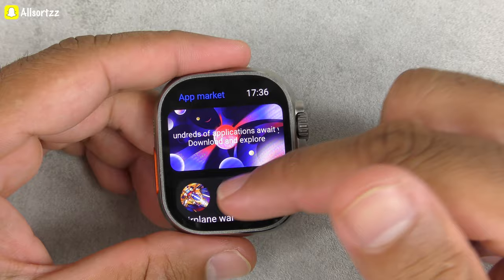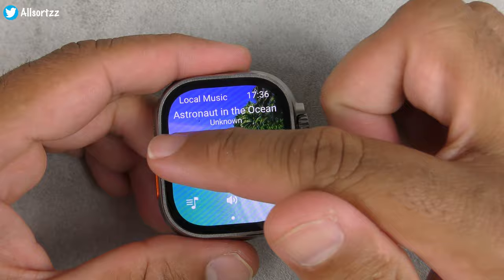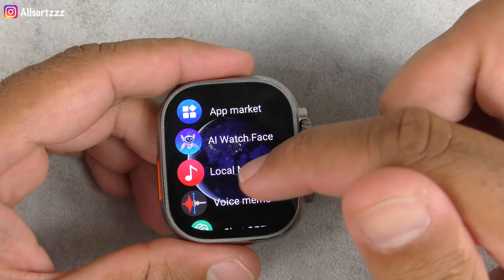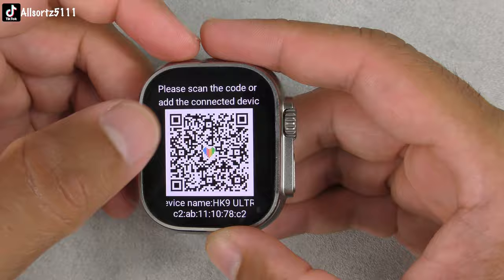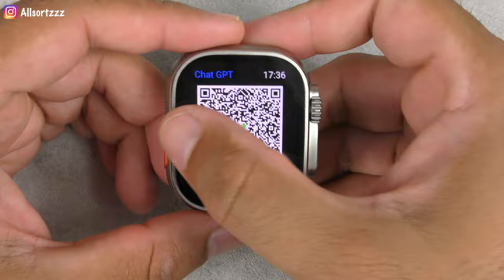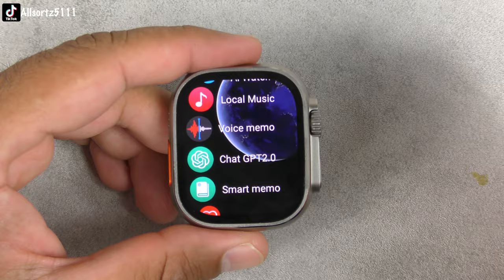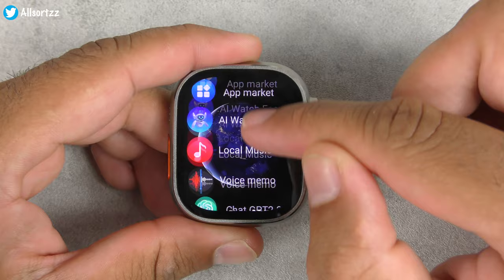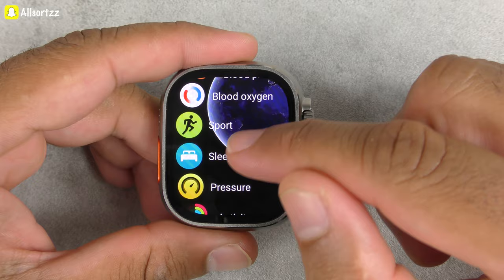It has an app market where you can download apps and games — you can uninstall and install apps. There's an AI watch face, local music which I already showed you, voice memo, and ChatGPT 2.0 with smart Q&A and intelligent creation. The smoothness of the screen is very good — all the latest chipset and user interface in this Ultra 2. You've also got smart memo, heart rate, blood pressure, blood oxygen, sport mode, and sleep pattern.